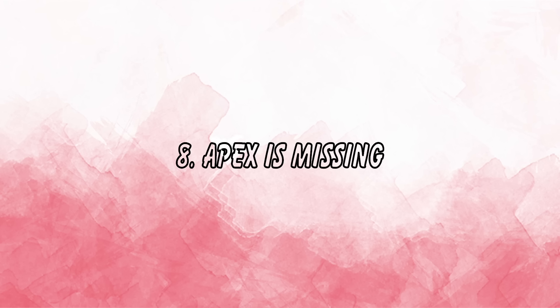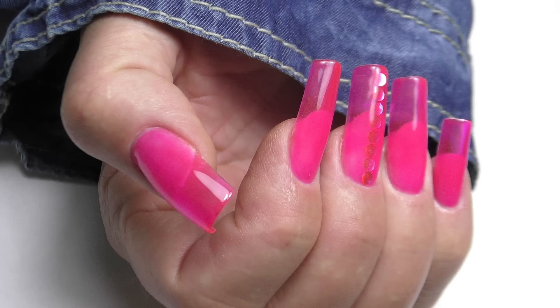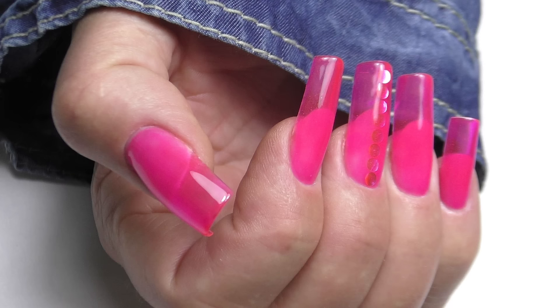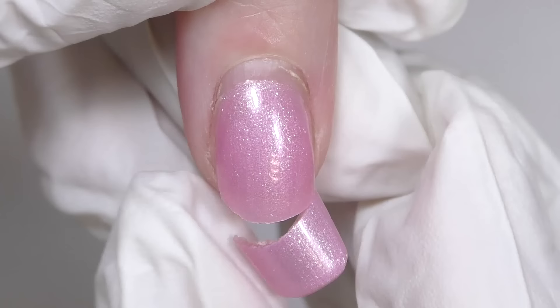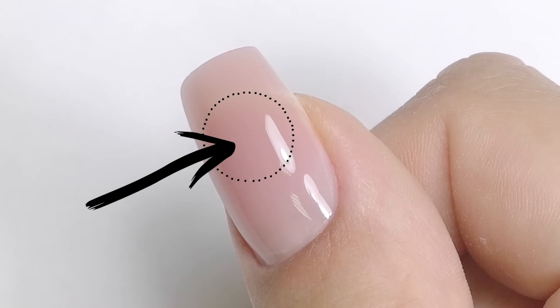Another common mistake with hard gel and polygel alike is not applying enough thickness in the middle of the nail. We all want thin, elegant nails, but the nail should only be thin on the free edge — the middle (the apex) needs all the thickness and strength. When the apex area is too thin, especially on clients with longer nails, cracks will appear on the sides and the nail will break. Make sure you have enough product thickness in the apex area.